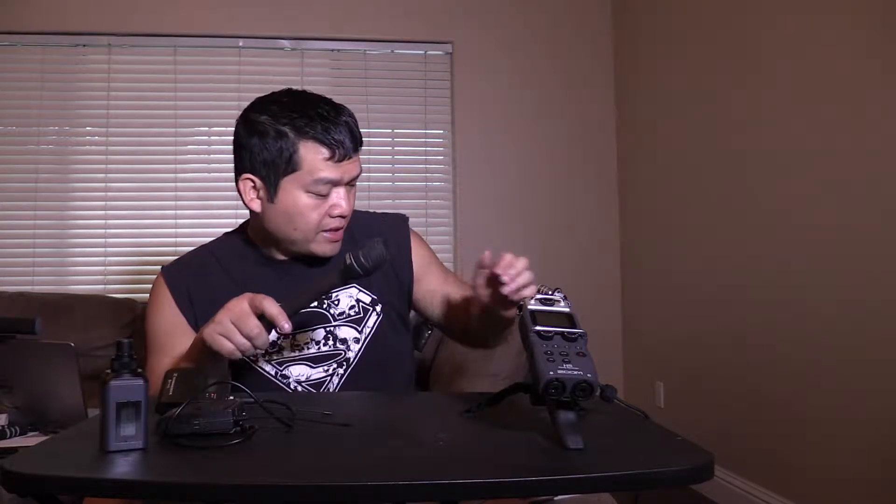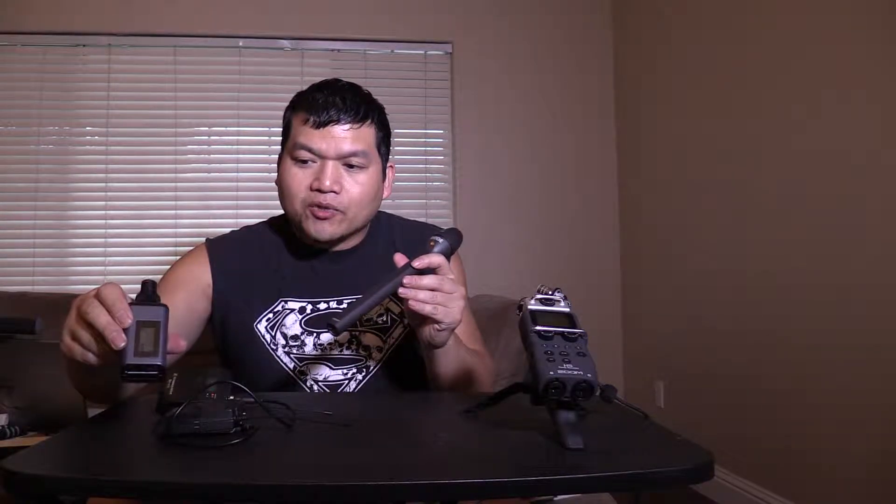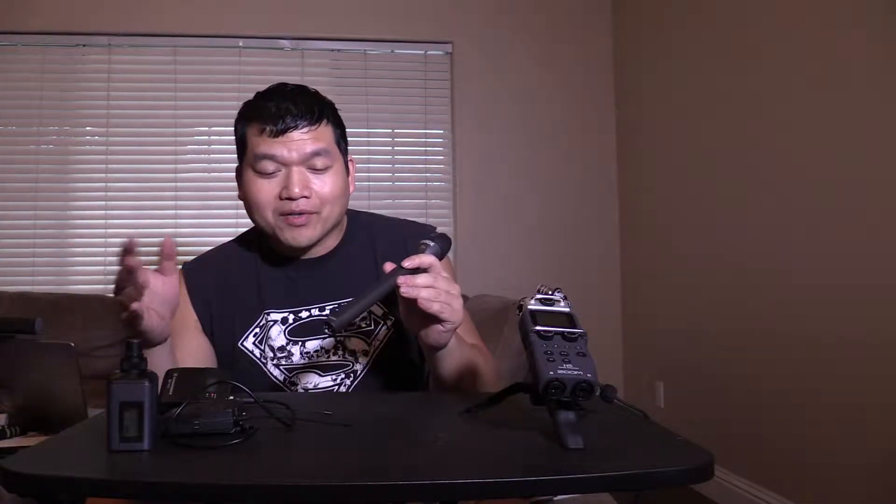Right after this, we will connect this Rode Reporter microphone to my Zoom H5, just do a little quick demo. I'll also hook up this $10 microphone to that. I'll sync up in post. After that, I'll hook the Rode Reporter microphone to this transmitter here and we'll see how it sounds. I'm not going to monitor it — I'm just going to monitor it in post.